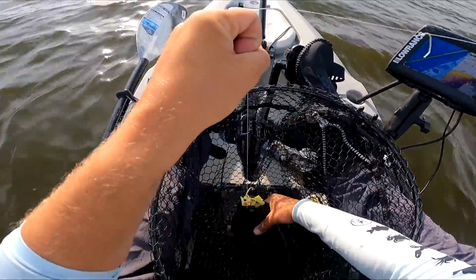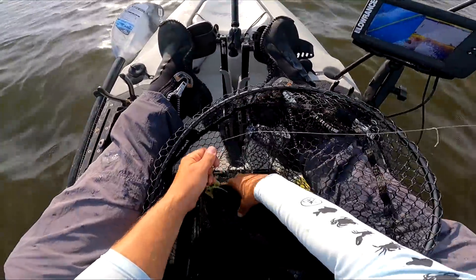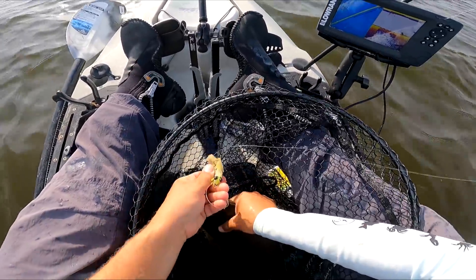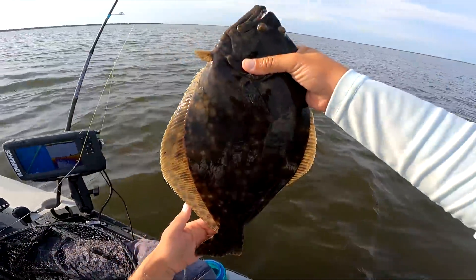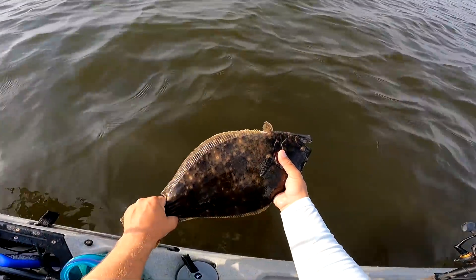Ever use the Savage Shrimp guys? It is a great lure. We gotta be careful because we don't want to get swept into these rocks — life will not be good. What do you think, 21, 22? Okay, let's get him out of here.